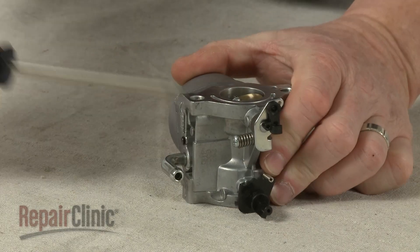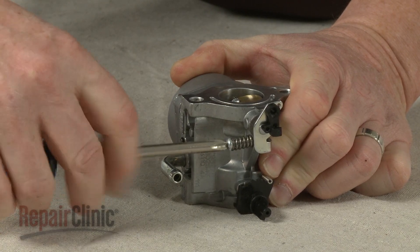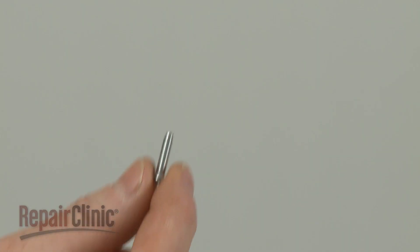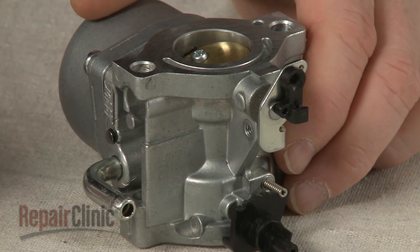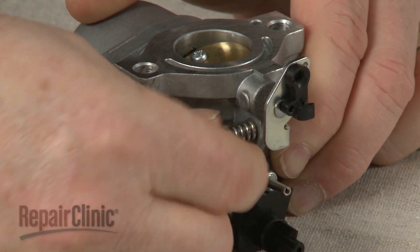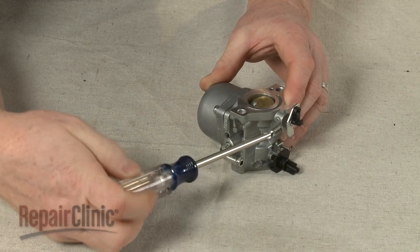Now remove the old idle adjustment screw to release the tension spring. Slide the new tension spring onto the new adjustment screw and thread the screw into the carburetor. If necessary, adjust the idle setting to manufacturer's specifications.